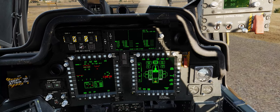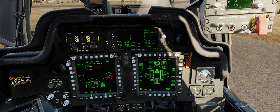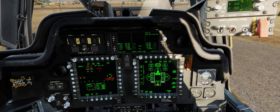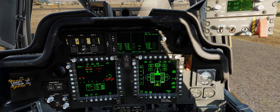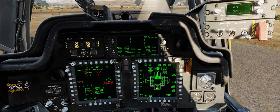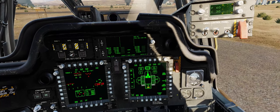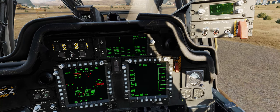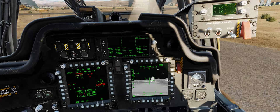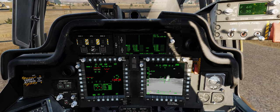Moving on from there, we're done with the weapon page. We don't have anything to worry about on the FCR as the Royal Daimar Air Force has not yet procured the fire control radar for their AH-64D Apache attack helicopters. We can move up, adjust the brightness of our MPDs, adjust the video brightness, and finally complete the clockwise flow around the bezel of our MPD at the VID button.